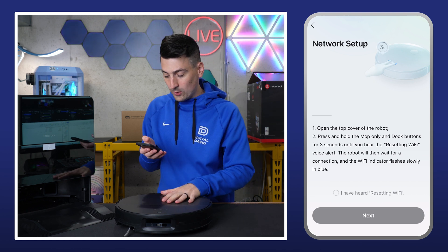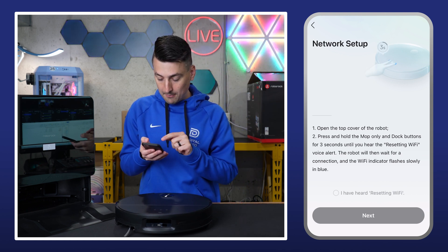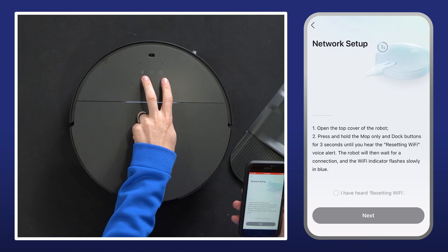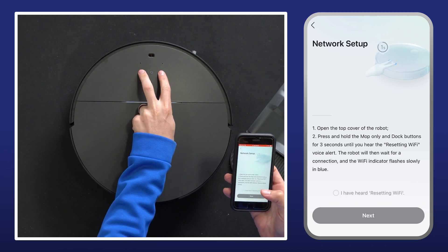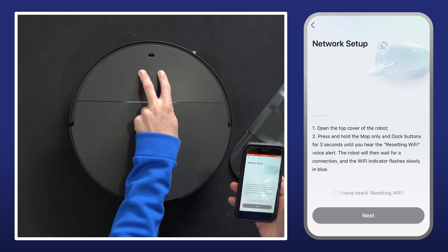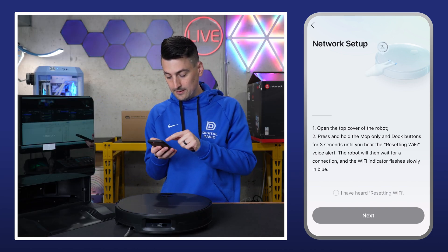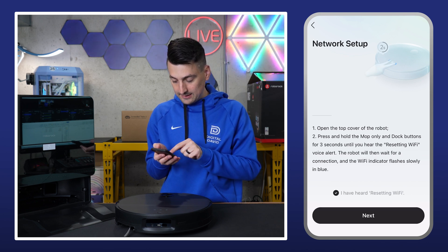Now we're at the network setup screen where we need to press and hold the mop only and dock buttons — the home icon and a little water drop icon — until we hear a resetting Wi-Fi prompt. We got that prompt right there, just heard it. Now we can go ahead, check that box and select next.